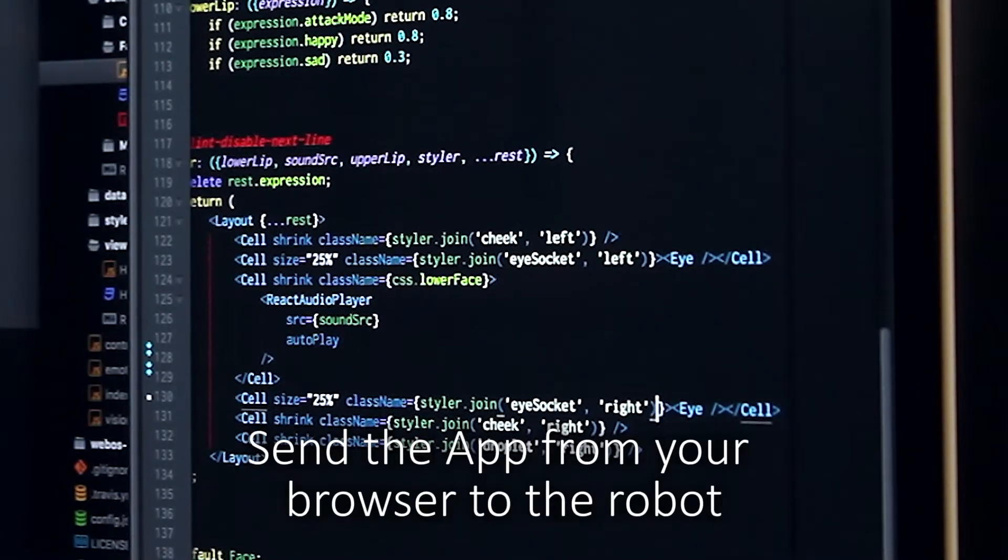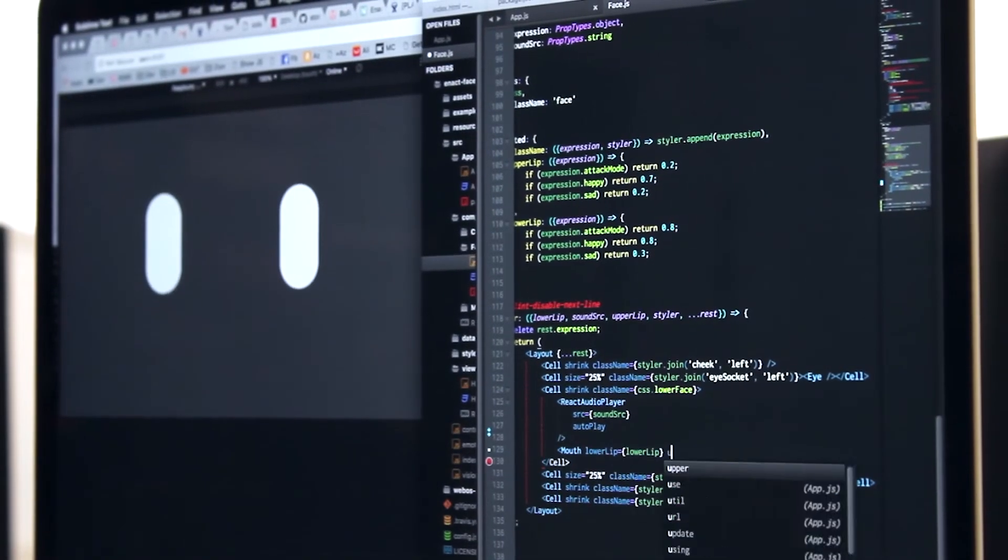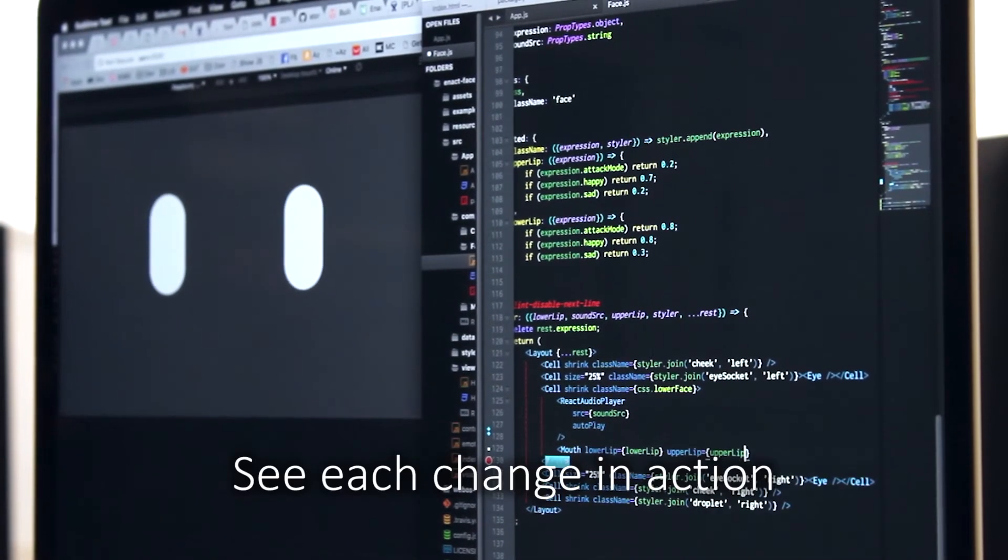Send the app from your browser to the robot. See each change in action.